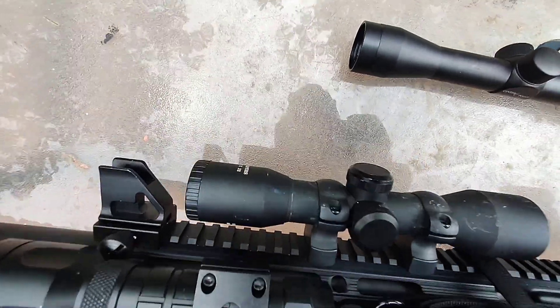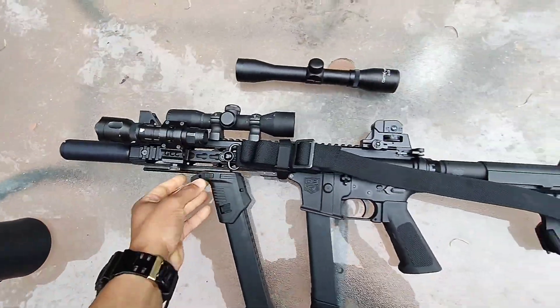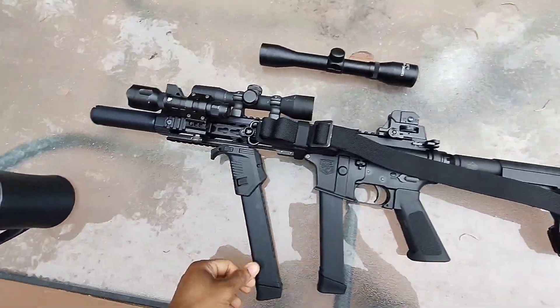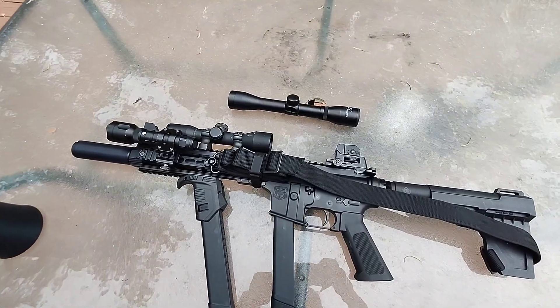I went ahead and found me a good old 6 power. So I think I'm gonna rock that out now for home defense. I want to make sure I can see a person's pupil in the event that I gotta defend my family.